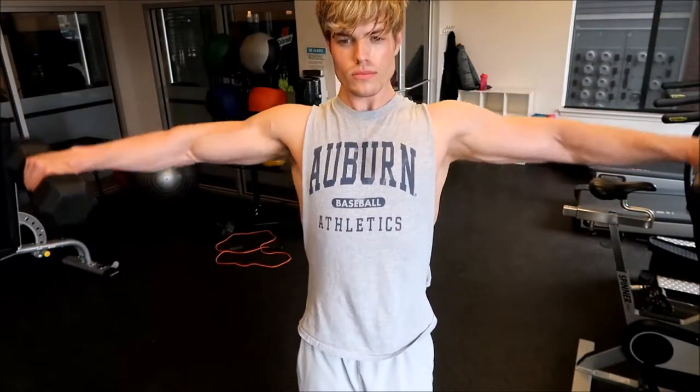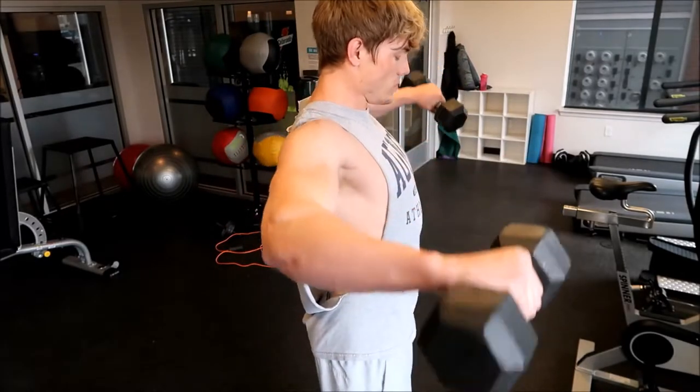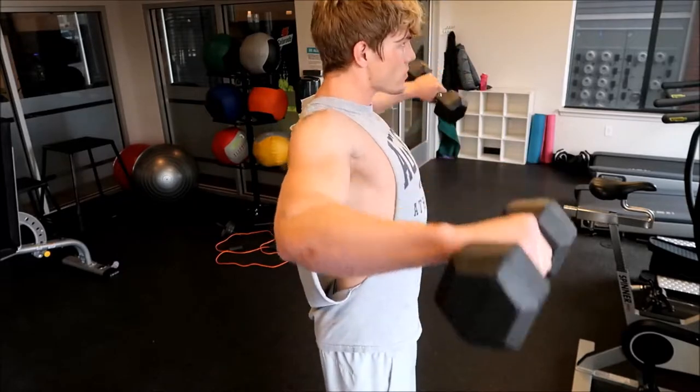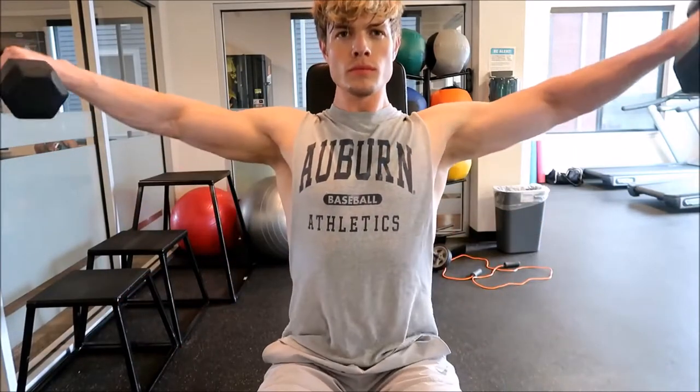The first and most effective exercise to build the width of your shoulders is the side lateral raise. You grab two equal dumbbells and raise them up directly from your side above shoulder height, then slowly go back down — but don't go all the way back down to your side because you don't want any resting in this movement. Bring it back down just before your side and then start the ascent back upwards — that's the perfect range. You don't have to go too heavy. I usually just use 15 to 20 pounds for three sets of 10 to 15 repetitions.